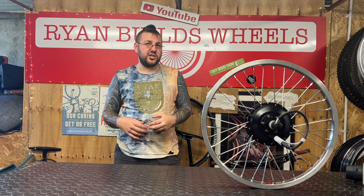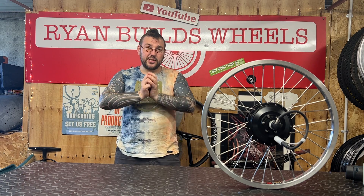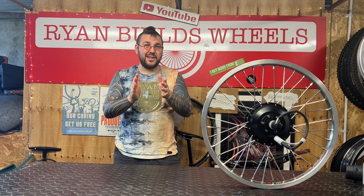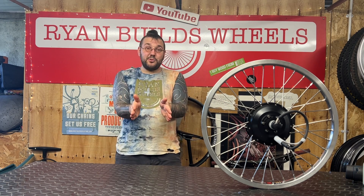Aside from e-bike wheels, one of the most common places to see this kind of error is people building with internal gear hubs such as Alfines, Rolloffs, etc. Whereby, just like this, you've got a larger hub, which automatically means that spoke entry angle is going to increase. So don't make those mistakes.